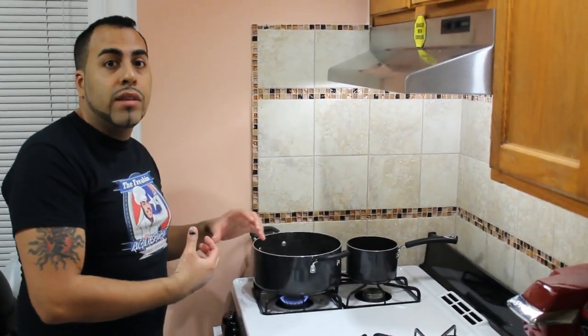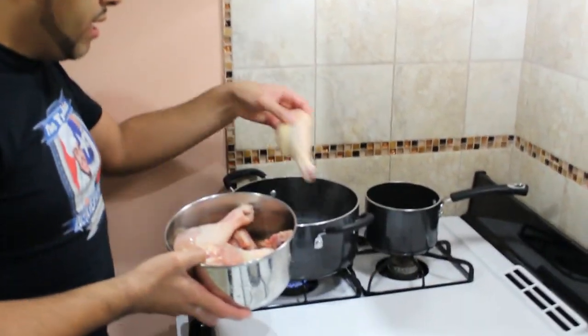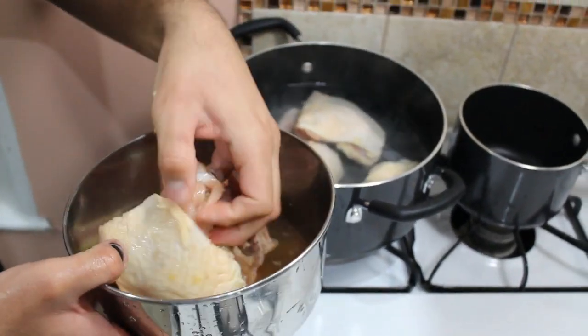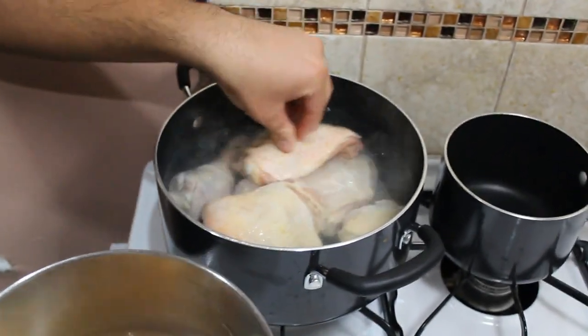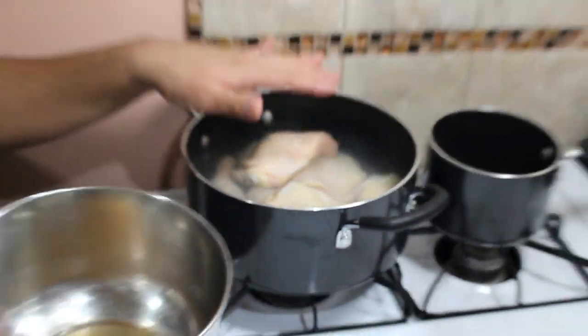I already have a pot boiling on my stove — I filled it with about a third of the pot of water. Now we're simply going to add the chicken right into the water. This is the first part of the pollo guisado. We're going to let that boil for about 20 minutes by itself with no cover on medium-high heat, and we'll come back to dice the vegetables.